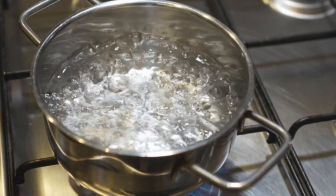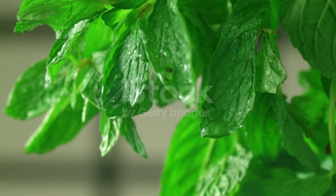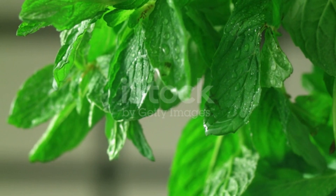Boil 2 cups of water and add 4–5 fresh lemon balm leaves. Cover the pot and let it steep for 5–7 minutes.